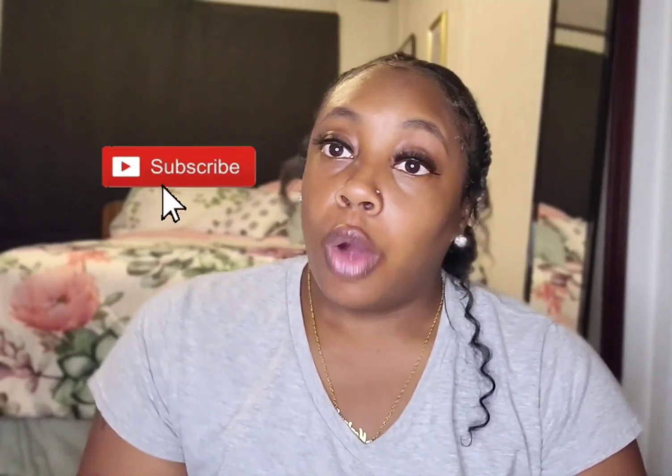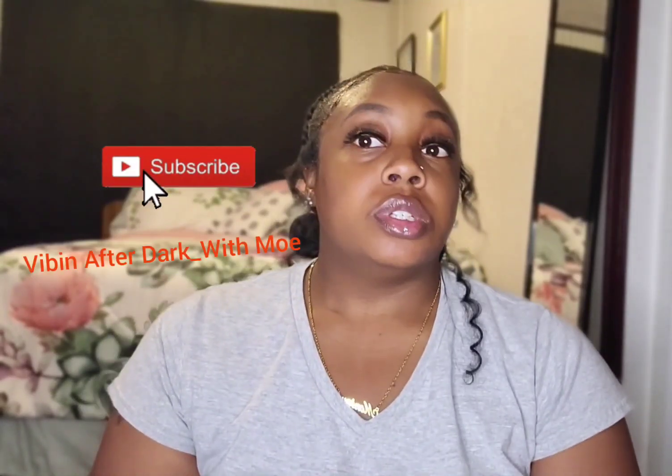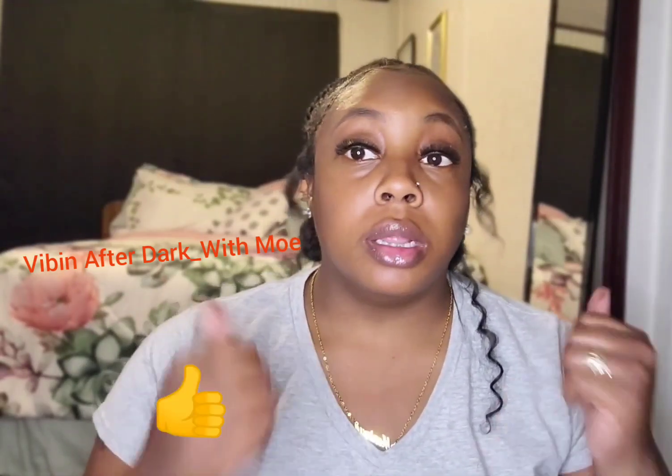Hey y'all, welcome back to my channel, Vibing at the Dark Underscore with Mo. Before we get started on tonight's topic, go ahead and subscribe to my channel, like my video, comment on my video — put it in the algorithm so we can get more views. That'd be greatly appreciated. Tonight we're going to be talking about the aftercare of nipple piercings.